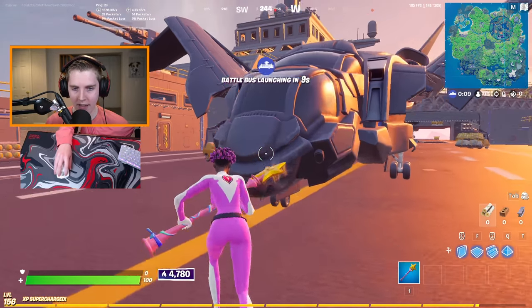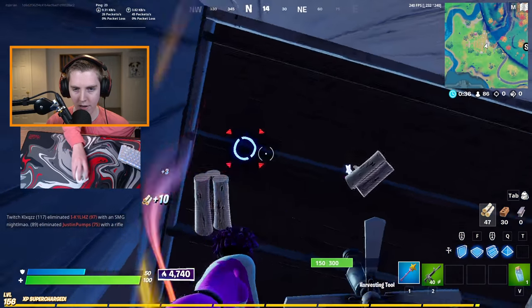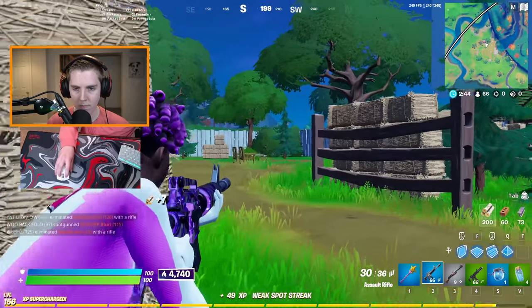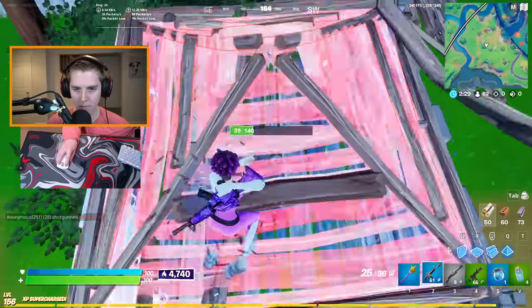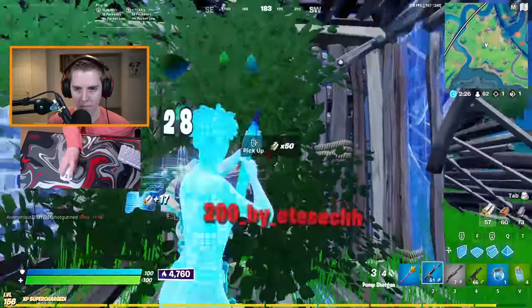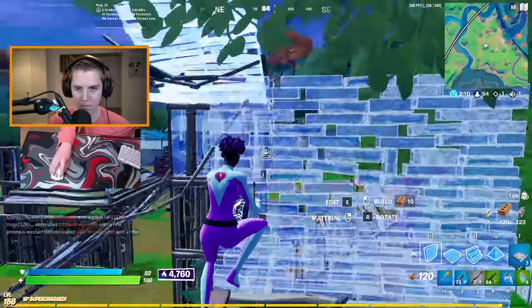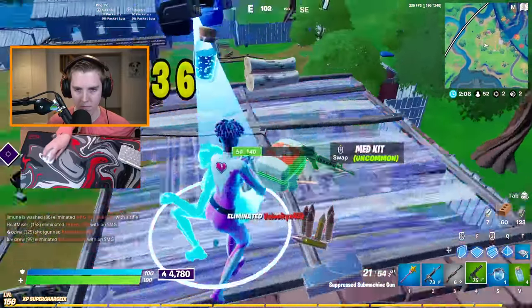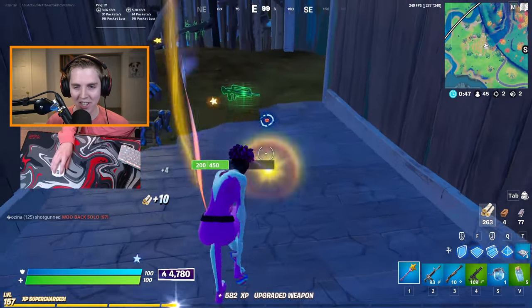Will I ever reach Champion Division? That is the question. I just do not have the willpower to grind Arena while not making videos. Regardless, we're going to Risky. This mouse is so weird — I'm not used to it yet, so my hand keeps slipping off of it. One other guy landed here. This mouse is not too bad though. I kind of like it. I may have to change up my entire mouse grip to be good with it, but you gotta do what you gotta do.